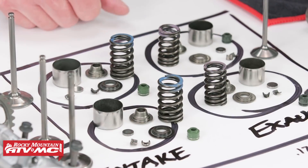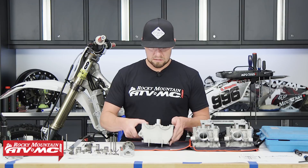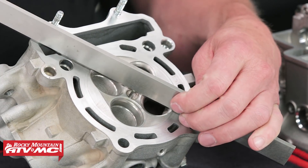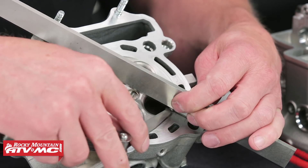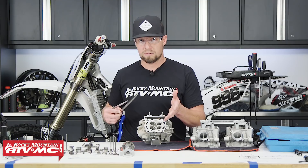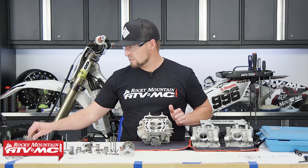Now we're going to move to the head and inspect it. Let's start with the head gasket surface. After it's cleaned, take a machinist's edge and lay it on there with a feeler gauge, and try to slide it underneath the machinist's edge in a few places. Refer to your owner's manual for these measurements.